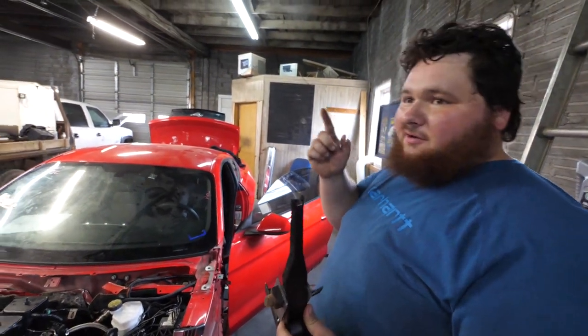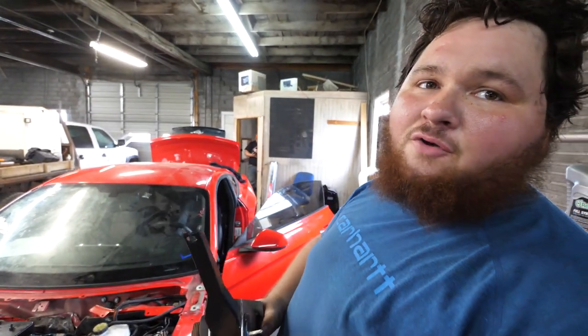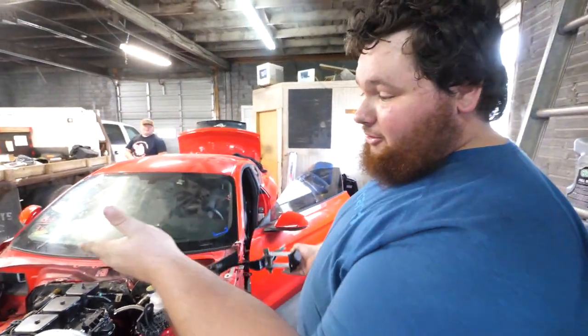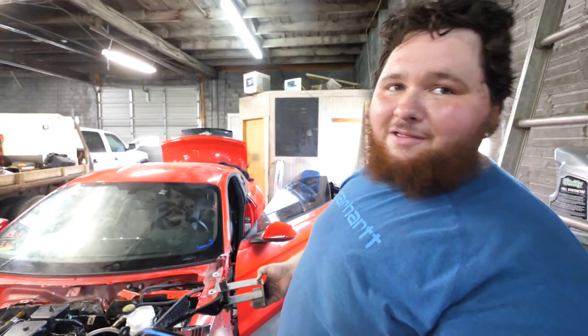Today's my birthday, and exactly one year ago on my birthday was the first day we drove our Cummins powered F-350. And now, a year later, on the same exact day, we're going to drive the Mini Cummins. That's cool how that worked out.